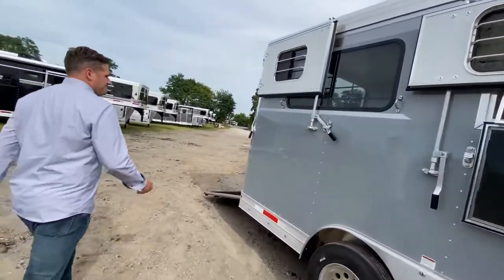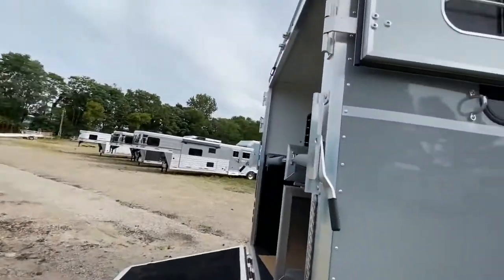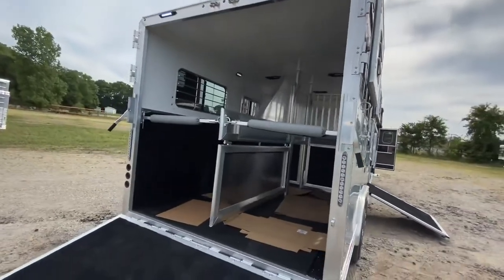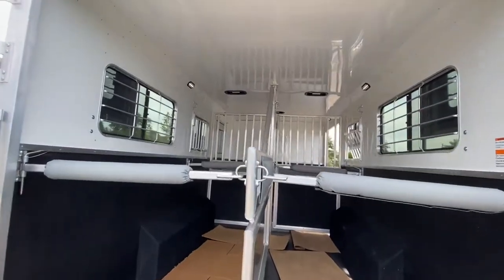Coming around back here, we have the Dutch doors over the rear ramp that leads right into your 2 horse stalls — all lined and insulated, just like every Laramie edition trailer.